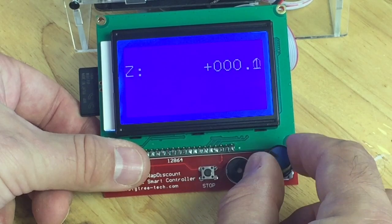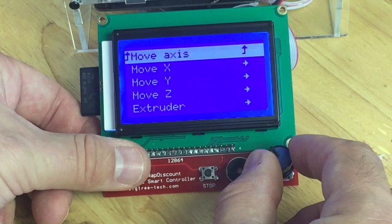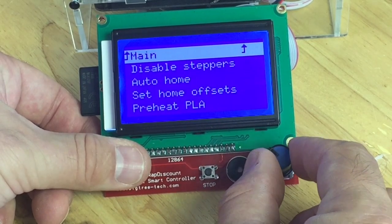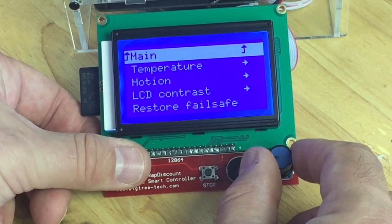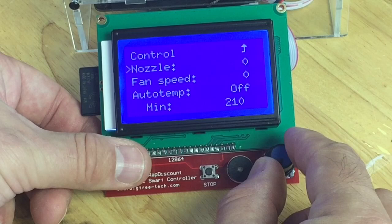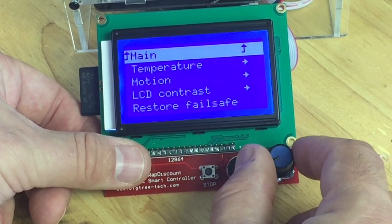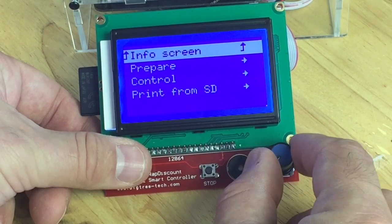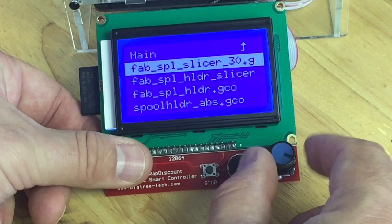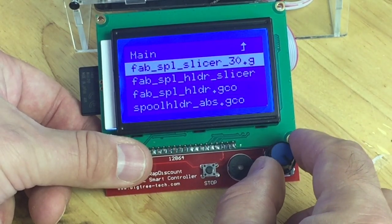These are very handy — I do these just before a print. I'll move the Z axis up and then do the same for the extruder to make sure there's plastic coming out. You can also go back to the main menu, where there's a control section that lets you change the temperature in the middle of a print, set the auto temp, and a few other settings. The final thing is the SD card — you can print right from it. Click on it, it'll show all the G-code files on the SD card, click one and it'll start printing. No computer necessary.